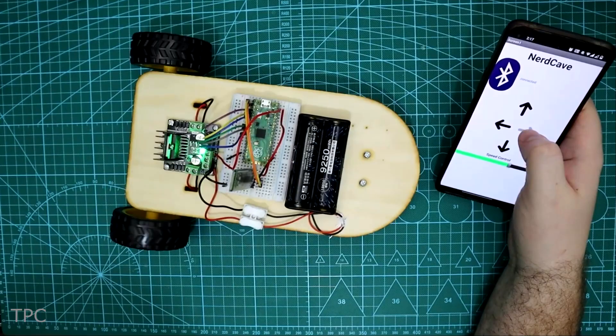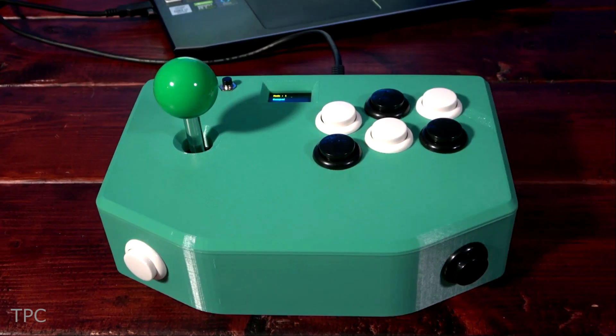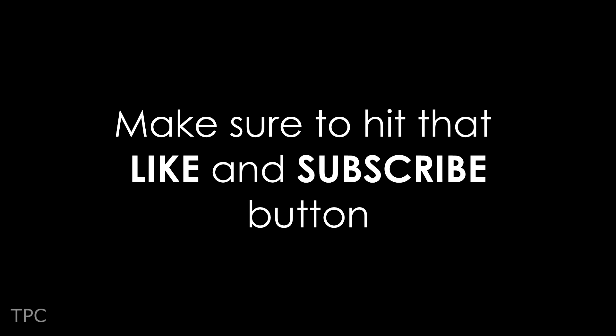We hope you loved the projects made using Raspberry Pi Pico and Pico W. Drop a like and subscribe to our channel for more such videos. Goodbye!